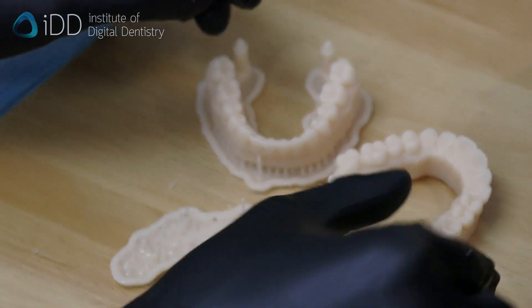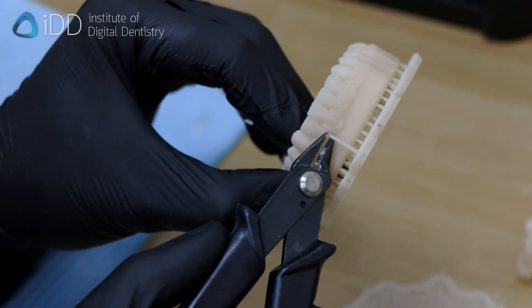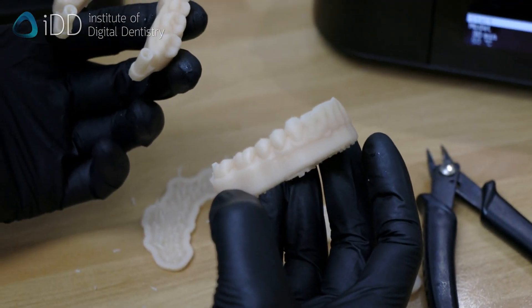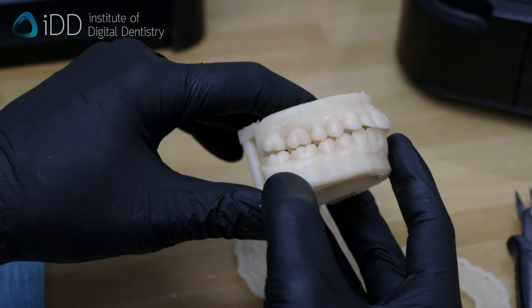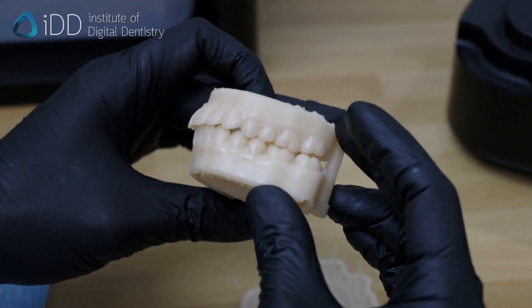Lastly, the supports are removed. With any resin you are printing, you need to make sure to follow the manufacturer's guidelines. Your models are now ready. These can be used for a variety of things, such as thermal form appliances or transferring wax sets into the patients' mouths for smile design cases.